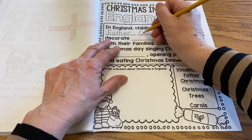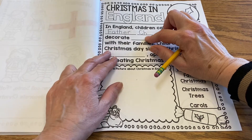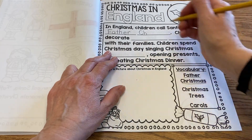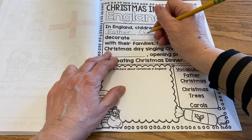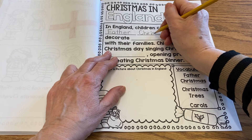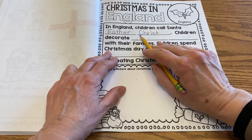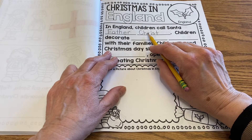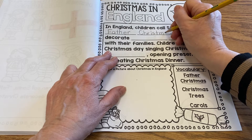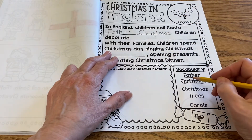And then Christmas. C, H. Now, even though that's a C and H which normally go 'ch,' in this instance it goes 'k' — like the H is silent. R, I, S, T. So that's how you spell Christ: C, H, R, I, S, T. But we're going to add M, A, S to it. And that is the word Christmas.